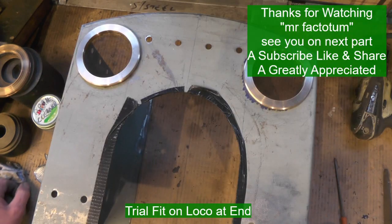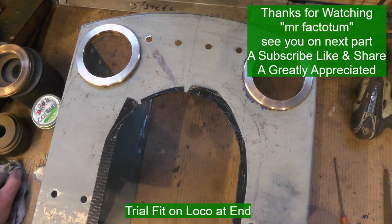If you've not seen my other videos, take a look at them — I'm building this loco from scratch. If not, I'll catch you on my next video. Thanks for watching, bye for now.